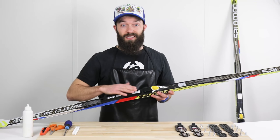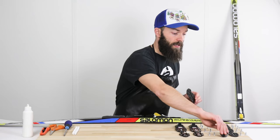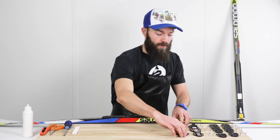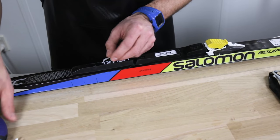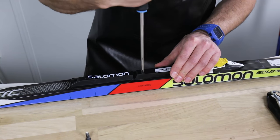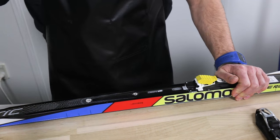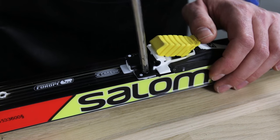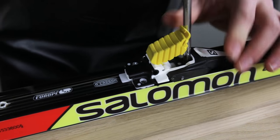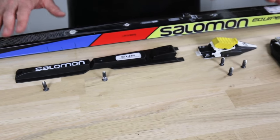In this case, I have an S&S binding system already mounted on the cross-country ski, and I'm going to show you how you drill it off. Under this sticker there's a screw, and under this plastic plug. Now I pull this binding backwards — you see two screws. Now the S&S binding is off this ski.